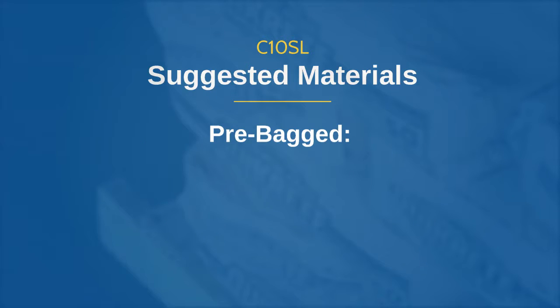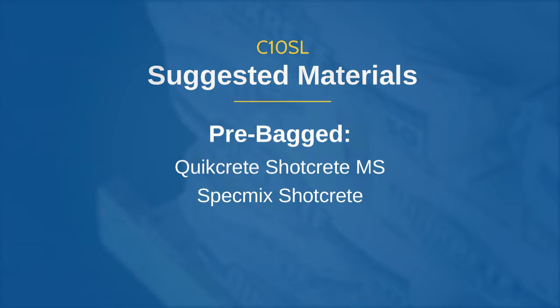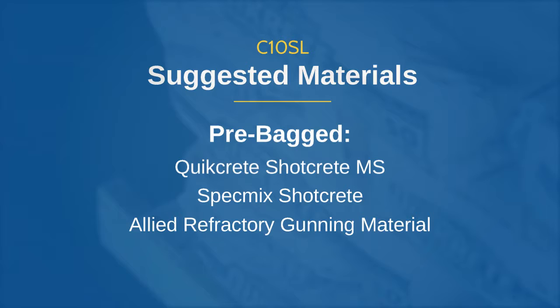Pre-bag materials include QuickCrete ShotCrete MS, SpecMix ShotCrete, Allied Refractory Gunning Material, and King Packaging Materials.